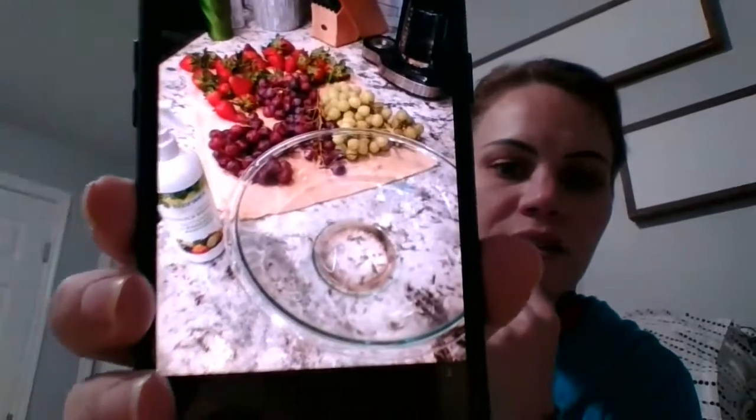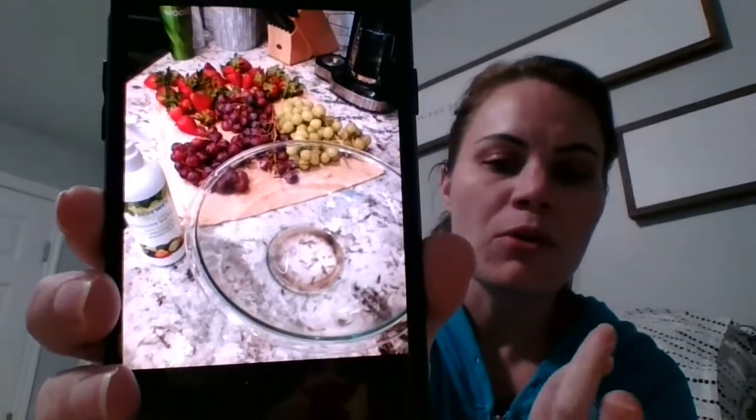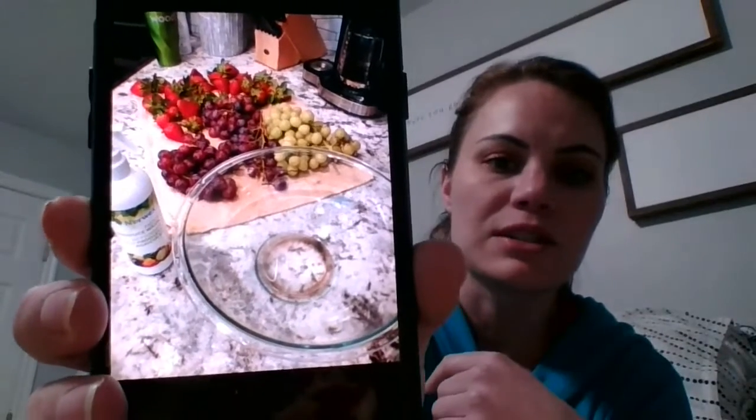Norwex is doing a spend-and-get for March: our produce wash for $10 when you spend $99 — normally $25, so that's a really good deal. I washed some grapes and strawberries the other day and look how much dirt was in the bottom of that bowl — just from one wash with a bowl of water and the produce wash sprayed in. It works really well without changing the flavor of your produce. One bottle lasts me four or five months at least, buying fresh produce once or twice a week.